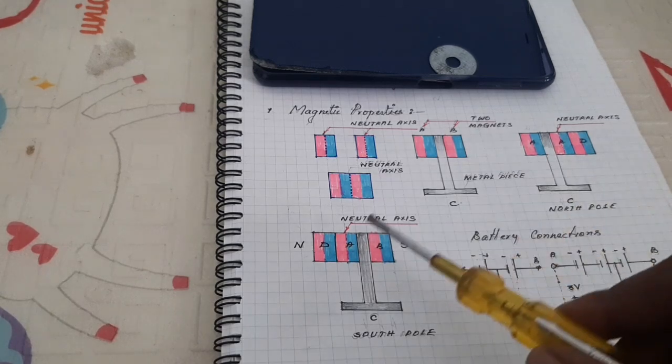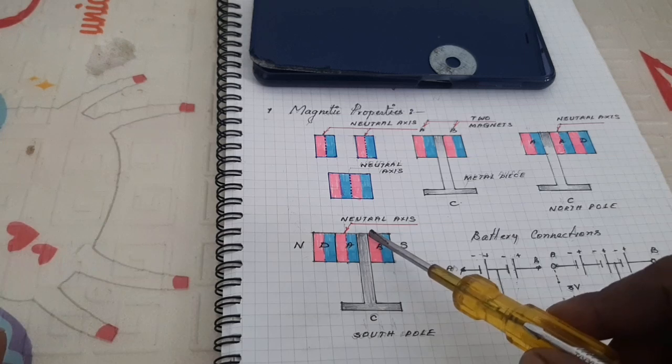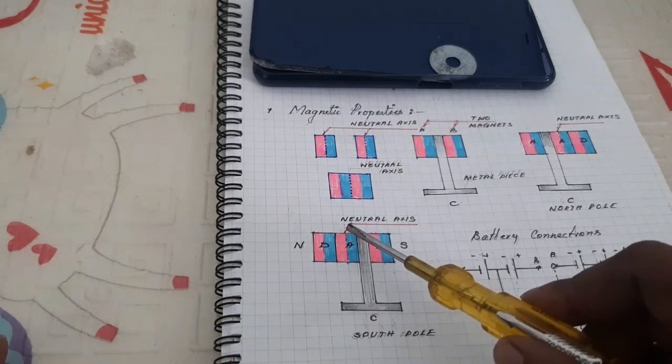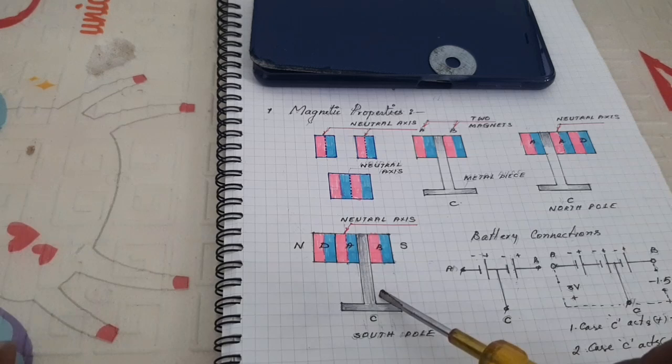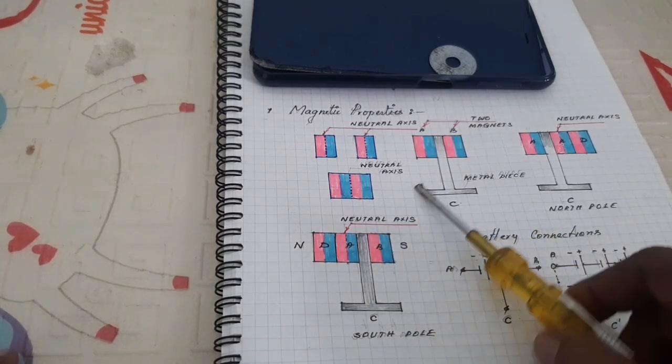When you remove the magnet and place it on the left hand side, the neutral axis is shifted and therefore the South Pole appears at the bottom. This is the first property.